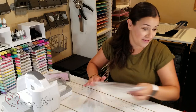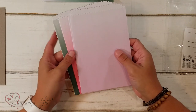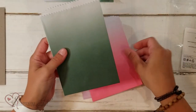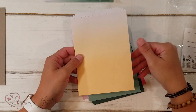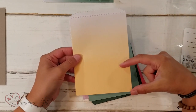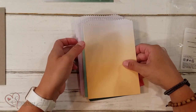I am so excited to show you the Ombre gift bags. These come in our five new in-colors: Fresh Freesia, Polished Pink, Evening Evergreen, Soft Succulent, and Pale Papaya. They start with the darker, more saturated color and gradiate up to white — that's where the Ombre comes from. And these are cute!